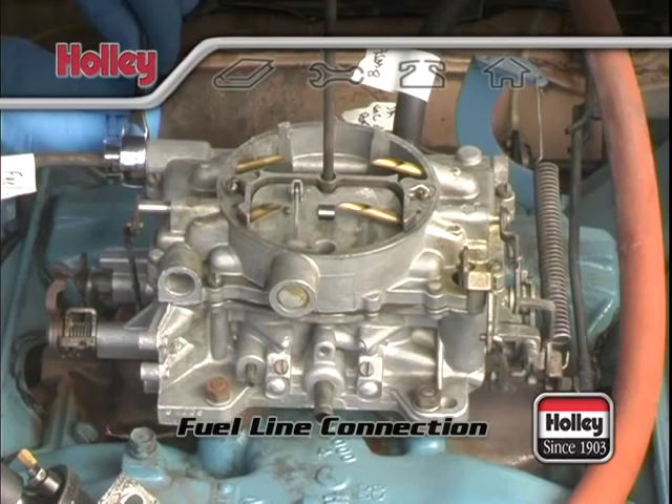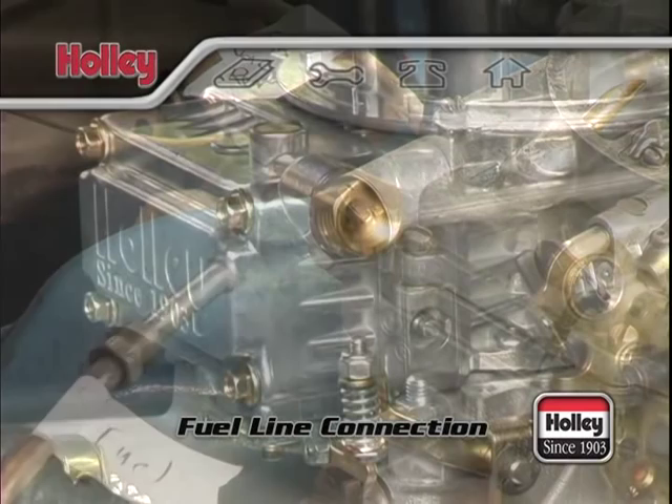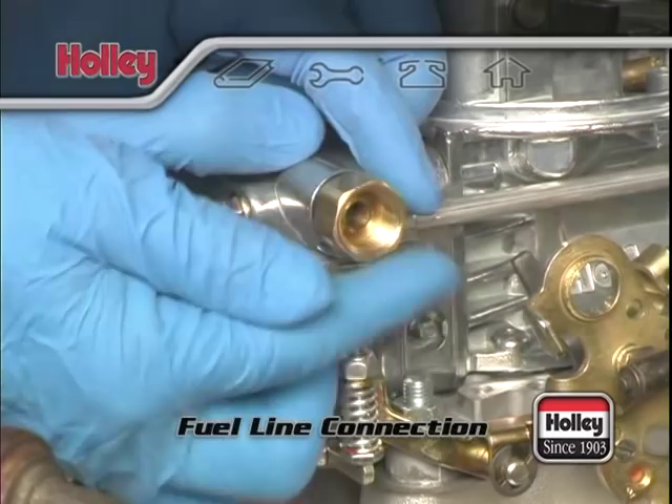To start the connection process, let's look at the fuel line. Some stock carburetor types had steel fuel lines that ended in flare compression fittings. Some steel lines will fit directly to the inverted flare fitting that comes in place on most single inlet fuel bowls. This can be the case for many 4160, 4165, and 4175 applications. Sometimes all that will be needed is to remove the existing flare fitting and replace it with one that matches the threading of your existing fuel line.